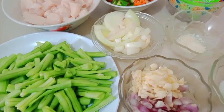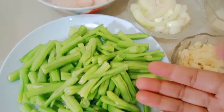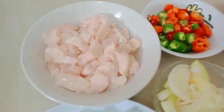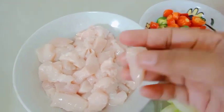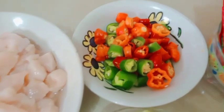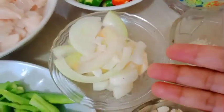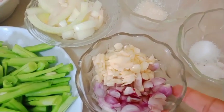Disini sudah saya siapkan bahan-bahannya. Ada buncis, beratnya kurang lebih 200 gram, sudah saya potong-potong dan belah-belah seperti ini. Kemudian ada daging ayam, beratnya kurang lebih 300 gram, sudah saya potong-potong kecil-kecil. Lalu ada cabai kurang lebih 15 buah campuran, setengah bawang bombay yang sudah diiris, 5 siung bawang merah, dan 5 siung bawang putih yang sudah dicincang halus.